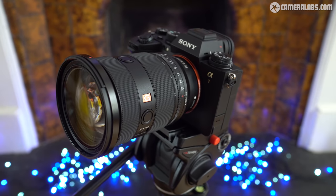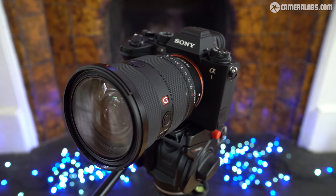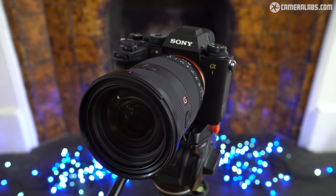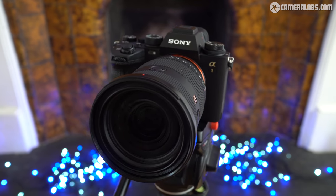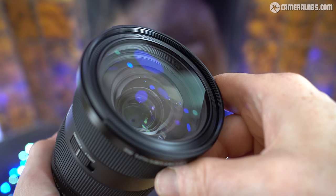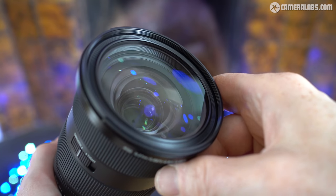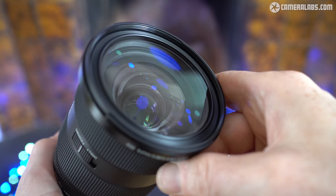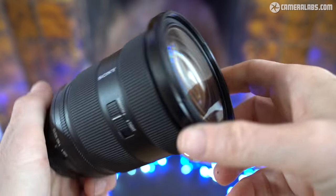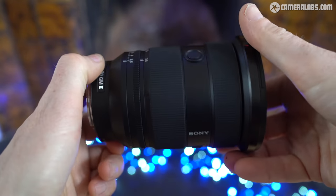Launched in April 2022, the 24-70 GM II becomes the second G Master lens to receive the Mark II treatment, although the original Mark I model which joint-launched the G Master series six years earlier remains on sale. The new Mark II version costs around $2,300 — check the links below for the latest pricing — compared to around $2,000 for the Mark I at the time I made this review. This puts the new Sony at a roughly similar price to the equivalent Canon RF and Nikon Z models.